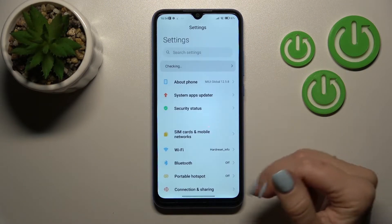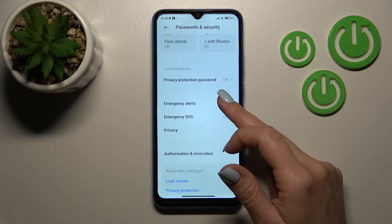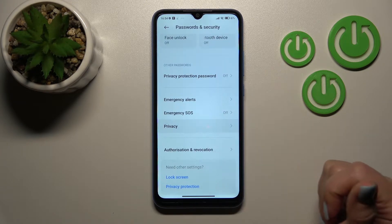First, let's open the Settings application and then scroll down to Password and Security. After that, scroll a little bit down and click here to Privacy.